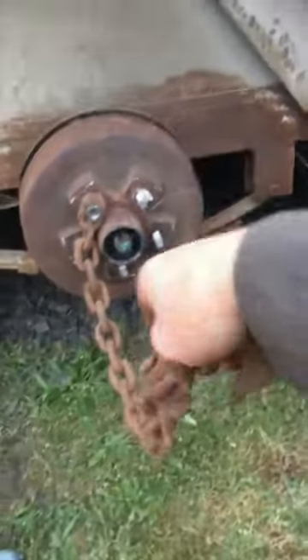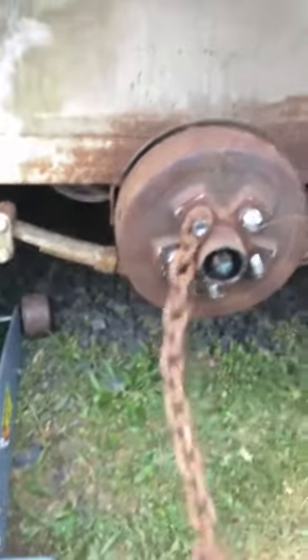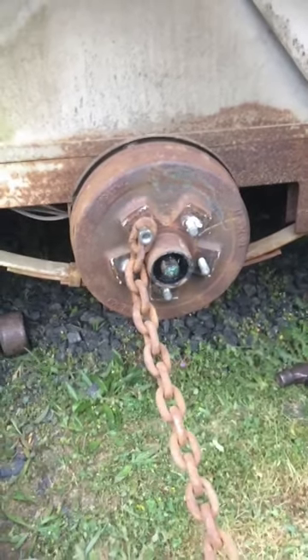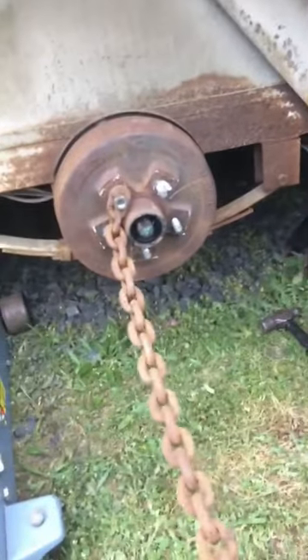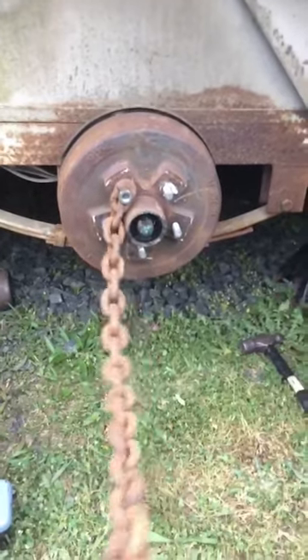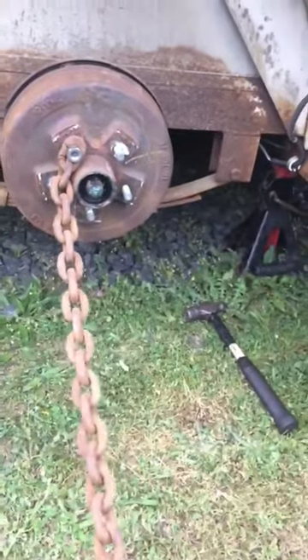Then you grab your chain right here and you're gonna give it the slack a whip — you're gonna slack it and whip it. But you be careful now, you don't want to go and whip yourself with that chain, you can bust yourself. So get yourself back. A longer chain is better; this one here is about two foot. I'm willing to risk it to give you guys the intellect on this. We're gonna go ahead and give it a quick snap and see what happens.